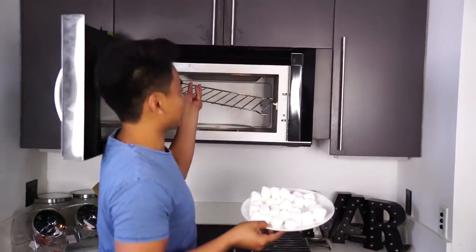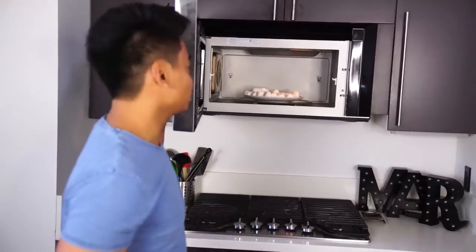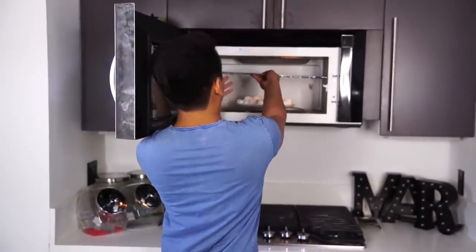Let's take this off — I don't want this to explode. We don't even know if it's going to explode or not, so here we go. Marshmallows — let's close it up. Actually you can't even see it on camera, so let's put this back up here.